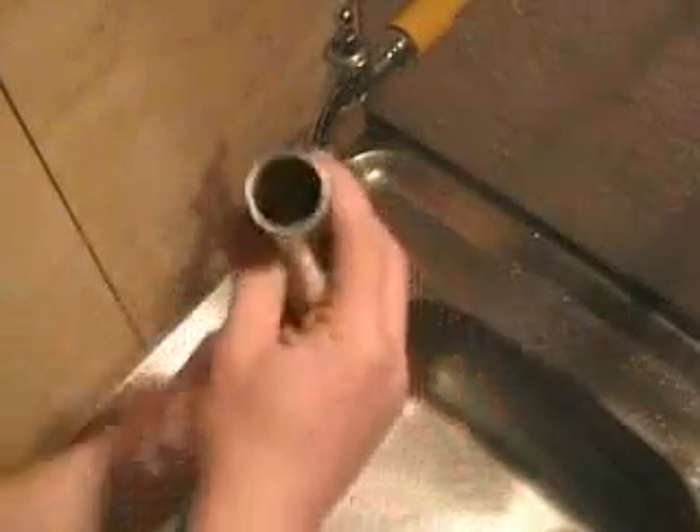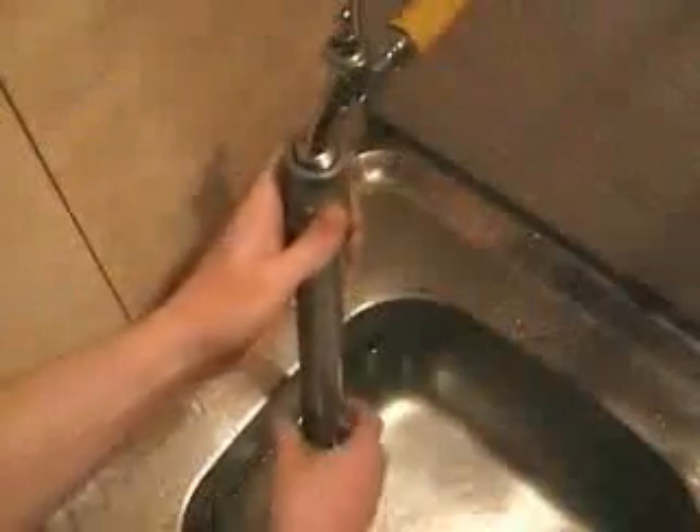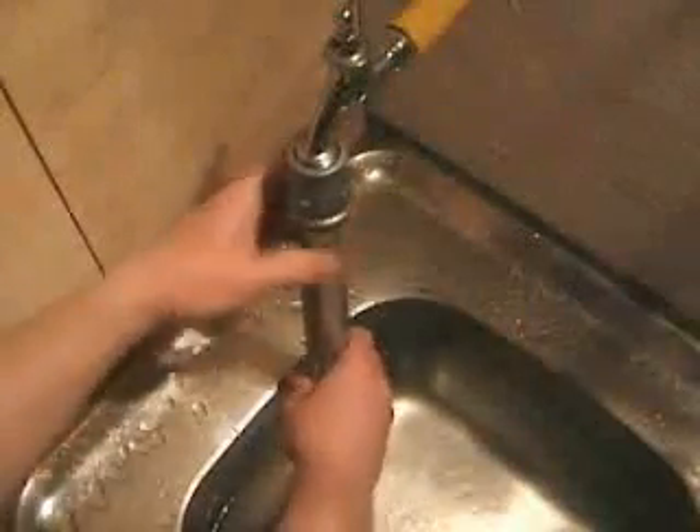The same piece of pipe, this time with the most amount of water.